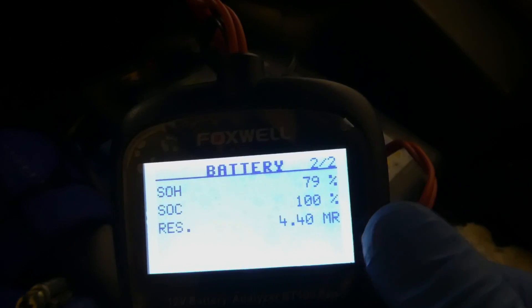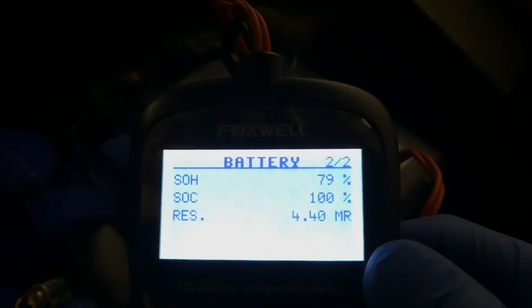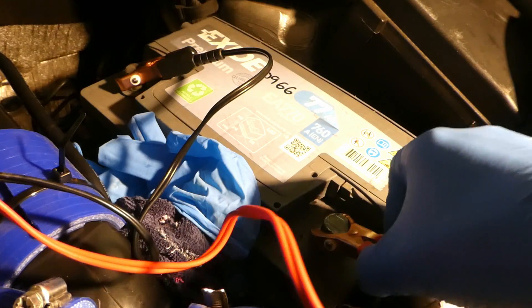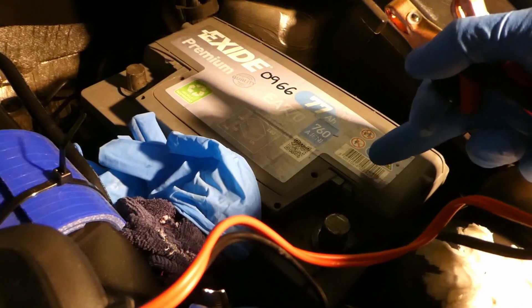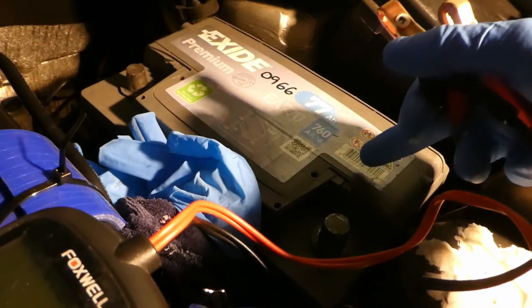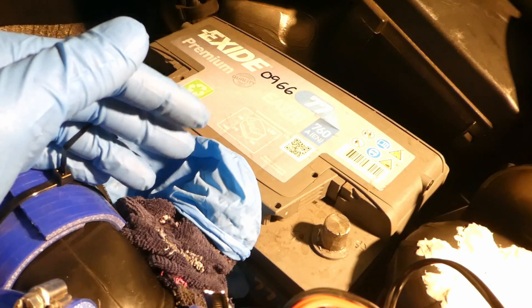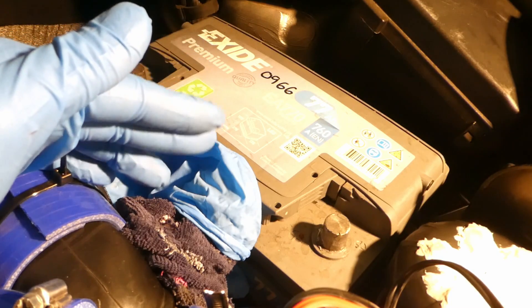I probably trust the out-of-vehicle reading more. On the next menu, last time the state of health was 73%, now it's 79%, and the resistance has dropped a bit. So there is a difference depending on whether it's connected to the car or not. The next step is to charge the battery overnight - it's 7 o'clock in the morning - for about 15 hours, to see if these values improve.